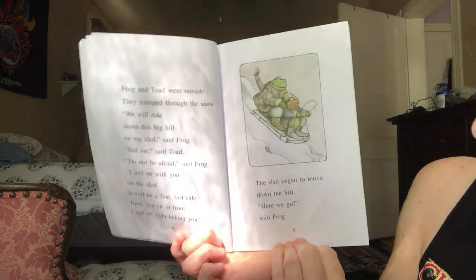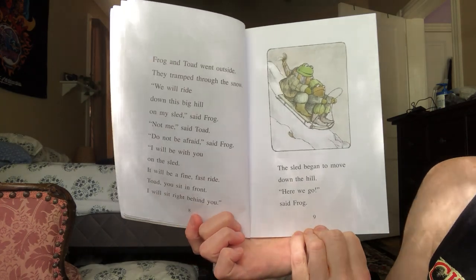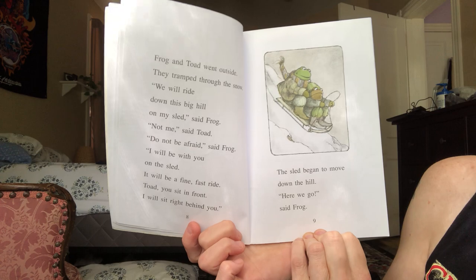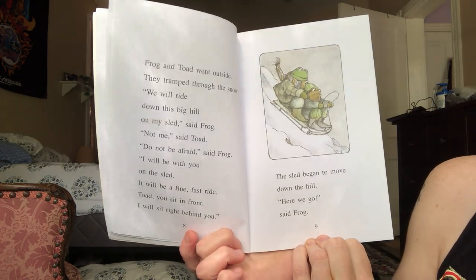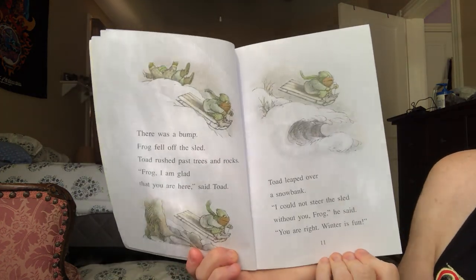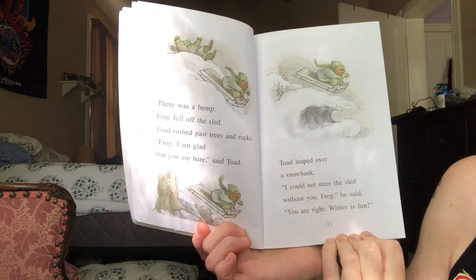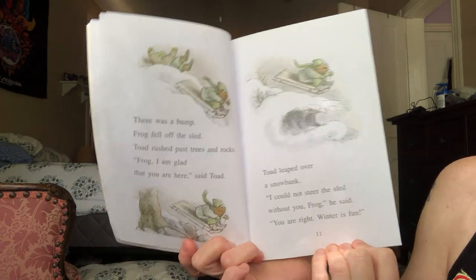Frog and Toad went outside. They tramped through the snow. "We'll ride down this big hill on my sled," said Frog. "Not me," said Toad. "Do not be afraid," said Frog. "I'll be with you on the sled. It'll be a fine, fast ride. Toad, you sit in front. I will sit right behind you." The sled began to move down the hill. "Here we go," said Frog. There was a bump. Frog fell off the sled. Toad rushed past trees and rocks. "Frog, I'm glad that you are here," said Toad. Toad leaped over a snowbank. "I could not steer the sled without you, Frog," he said. "You're right. Winter is fun."